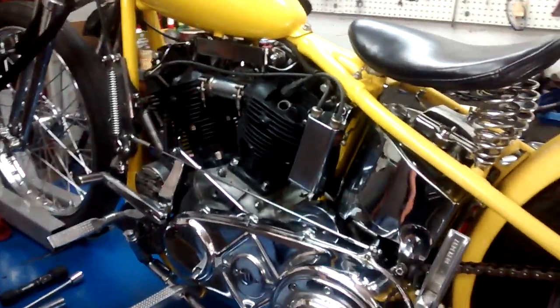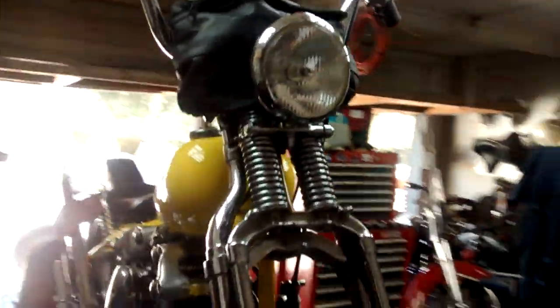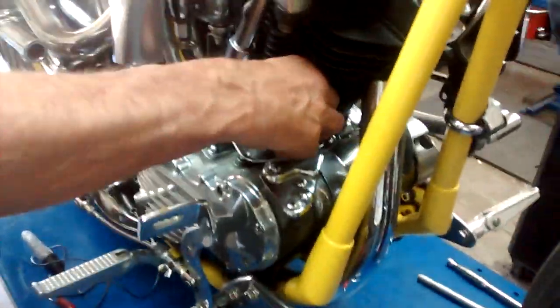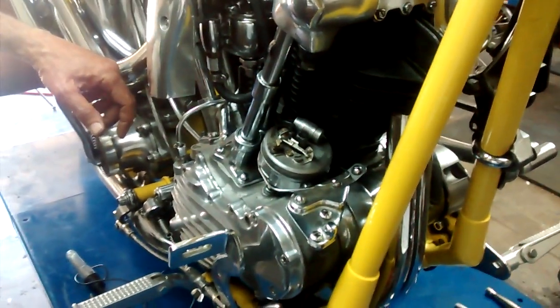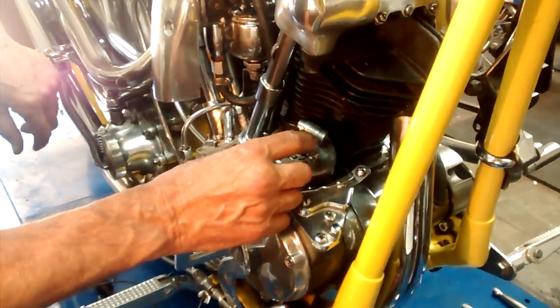Now I'm going to go to the other side of the bike and set the points before I go any further. So here we are on the right side of the bike. Pull the cap off of the distributor — Harley Davidson calls it a circuit breaker because it breaks the circuit. Getting here into the distributor, we'll turn the motor over with the kickstarter.